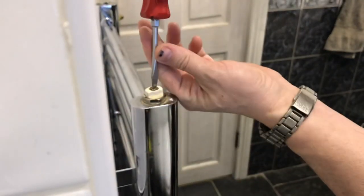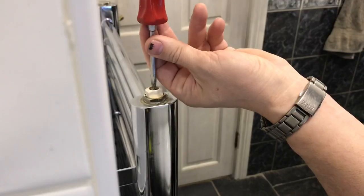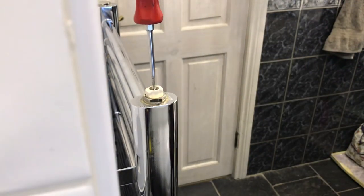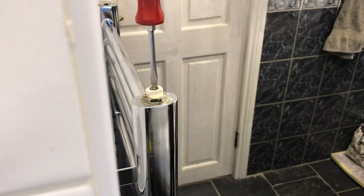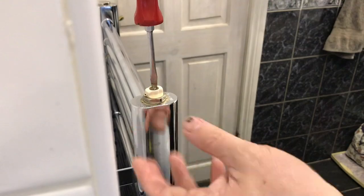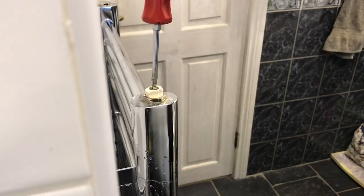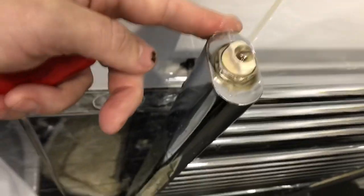I'll just pop the valve — it's got a little hole in the back. When I crack this off we should get some flow. We'll leave that open until all the pressure's gone. You can hear the air coming out — because this one's been leaking there's a lot of air in the top of this radiator. It's now filling the radiator back up with water, and we just need to get the water pressure out of the system until it stops coming out of there.